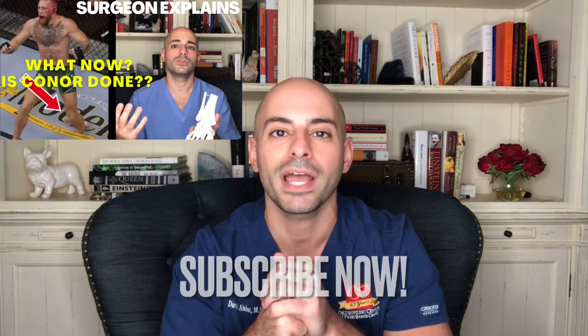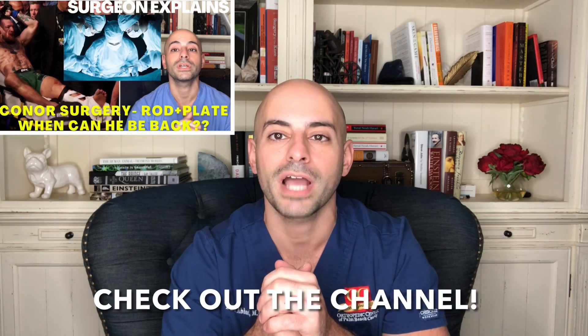For anybody that's brand new to the channel, make sure you subscribe and check out some of the other videos we've done, especially on Conor McGregor. But for now, let's get back to the video.